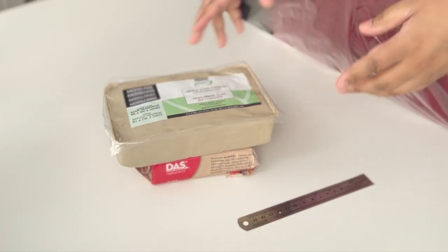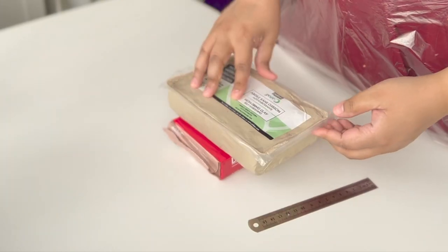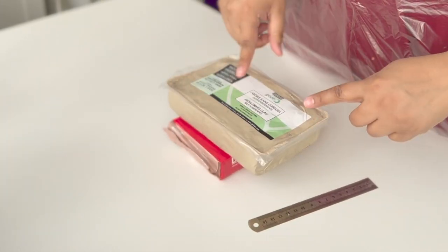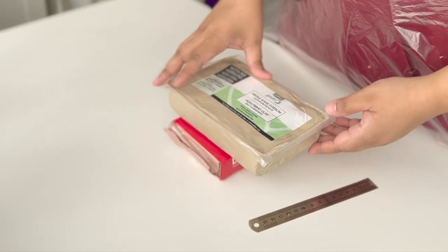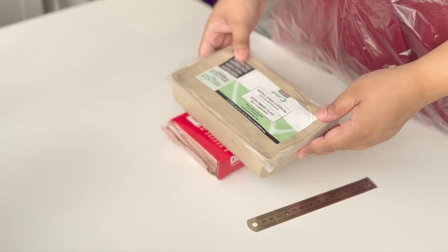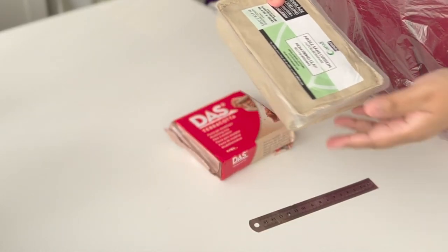I've watched a few YouTube videos to see the proper way of wedging and I'll link them below. I'm going to attempt what I think is called the ram's head and try to wedge enough clay for this project. The rest I'm just going to seal up and put away because this is air drying — if it's not sealed properly it will just go hard.